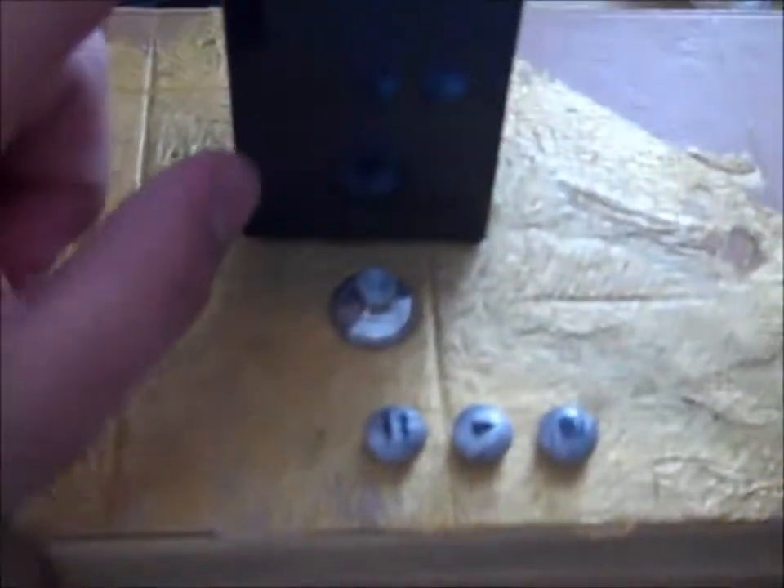Okay guys, so here it is. What it is is a steampunk music player for your iPod or iPhone, and how it works is it's really snug. I made it. I hollowed out the innards of a book.